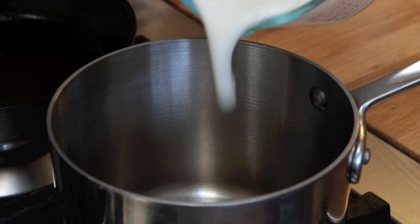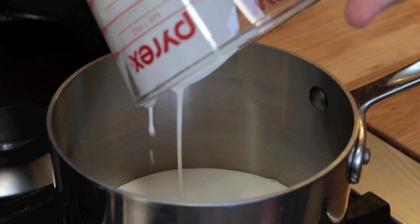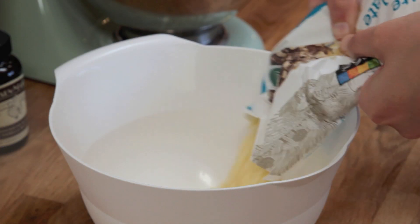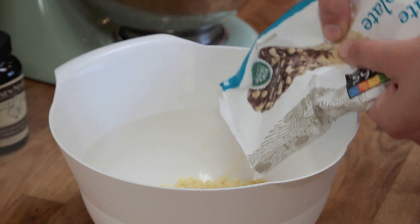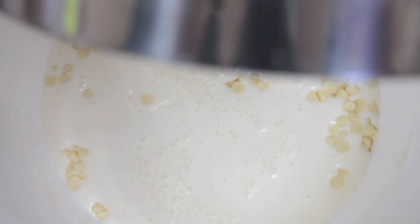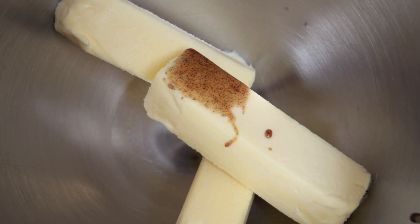Put one and a half cups heavy cream in a pan and heat it up until the edges are just starting to bubble. Then put the white chocolate into a small bowl, pour the hot cream over it, and let it melt. In your mixing bowl, put three more sticks of butter, one teaspoon vanilla paste, and a quarter teaspoon salt. Beat it until it's smooth.